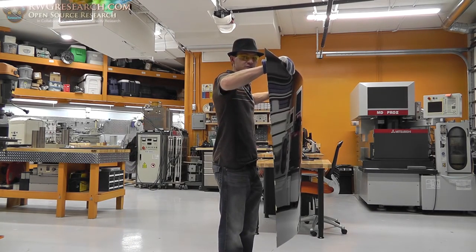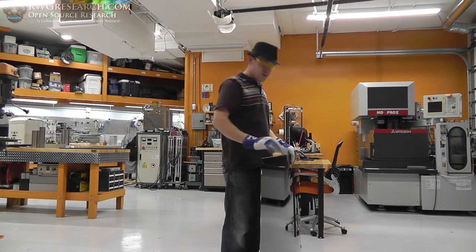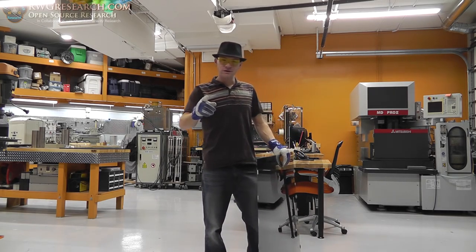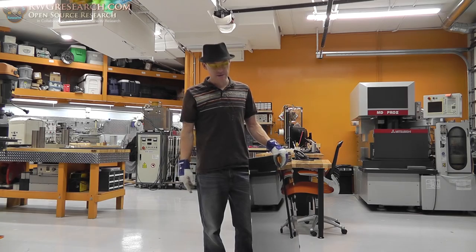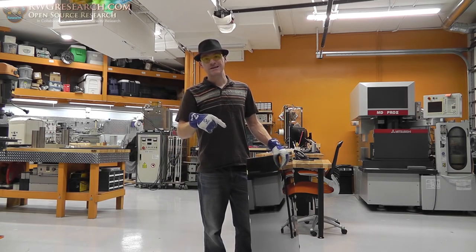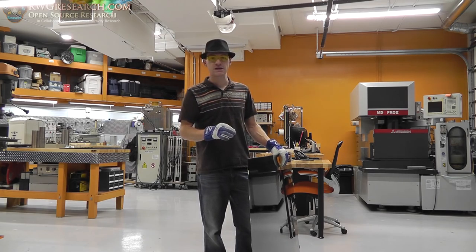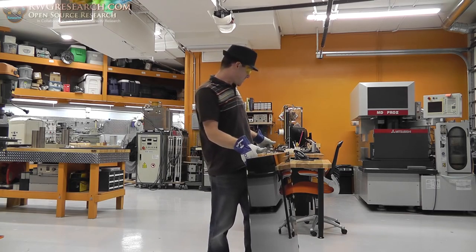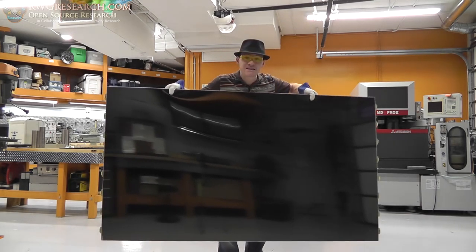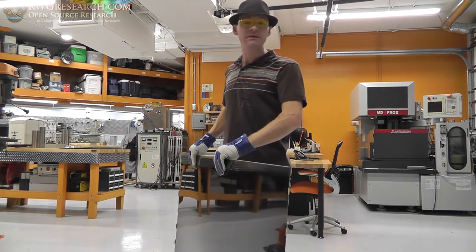This was a curved LCD screen — as you can see it's a little flexible. What I want to do is find out how many times you can fold an LCD screen in half. This came out of a TV, and unfortunately this screen by itself — just the LCD — is over three thousand dollars. This is a 4K TV screen.